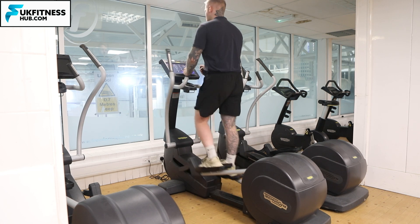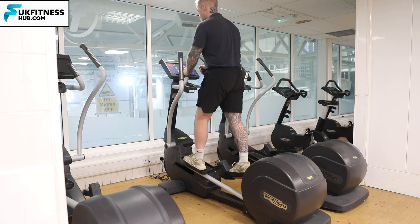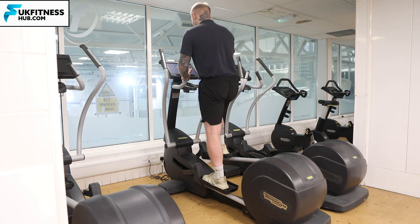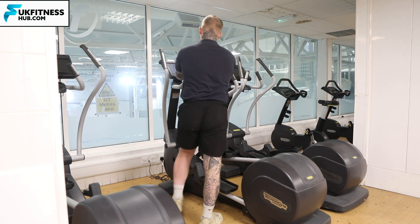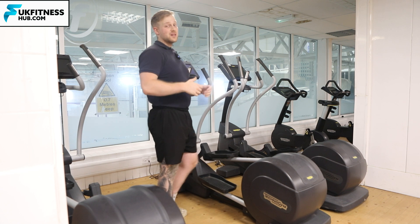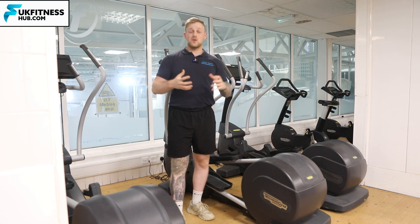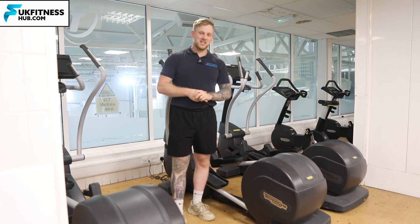Once you're done with your cross training, slowly bring the machine to a stop, press the red stop button, keep two hands on the machine, and the foot furthest from the floor will come down first before bringing the foot nearest the floor down. That's how to use the cross trainer or elliptical machine in your gym, specifically looking at the TechnoGym machine.